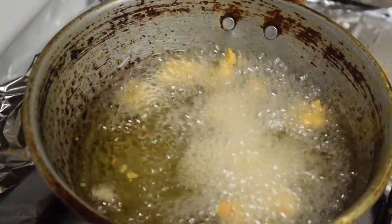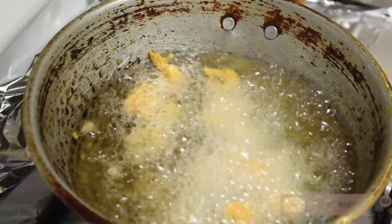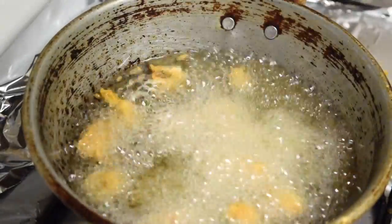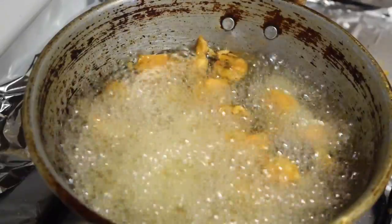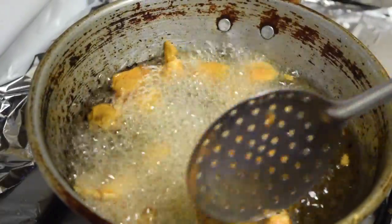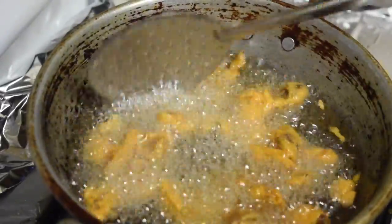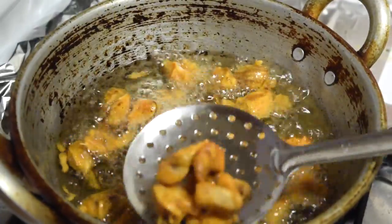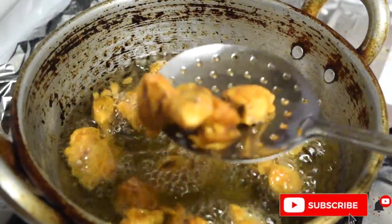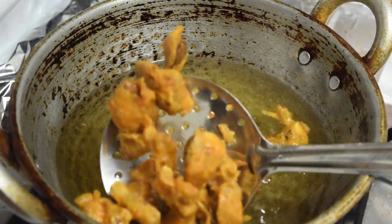Fill the pan with oil for frying. For about 10 minutes, finish frying all the mushrooms. Put all the mushrooms in the pan.